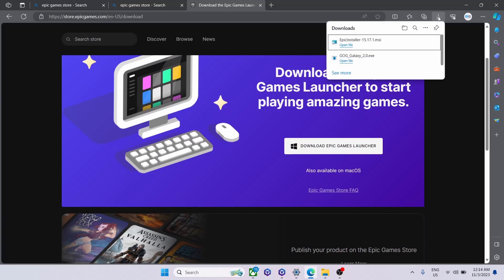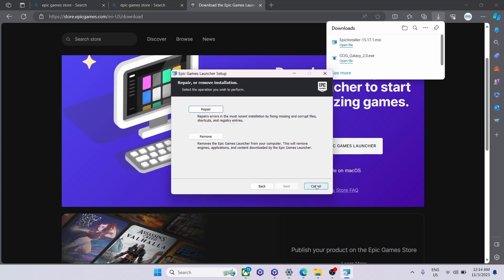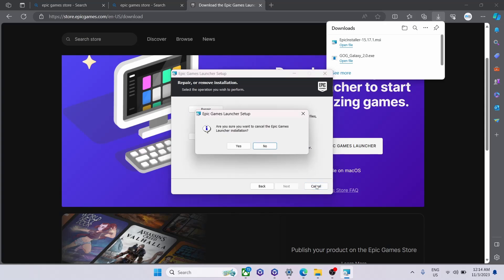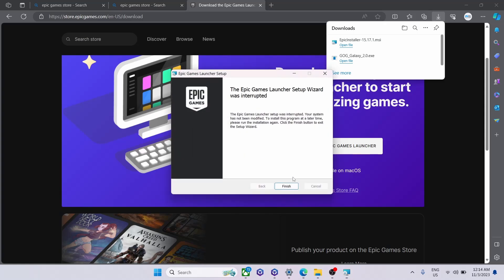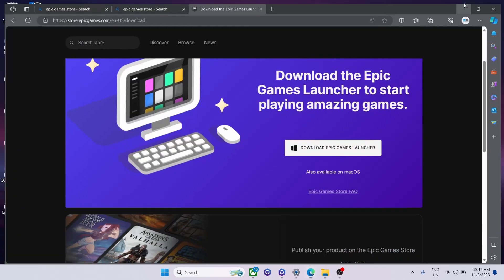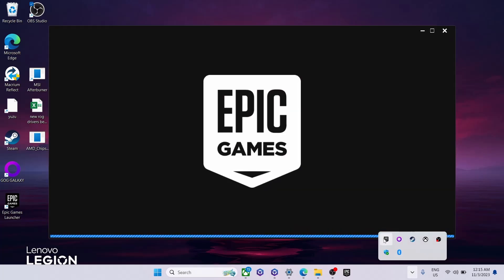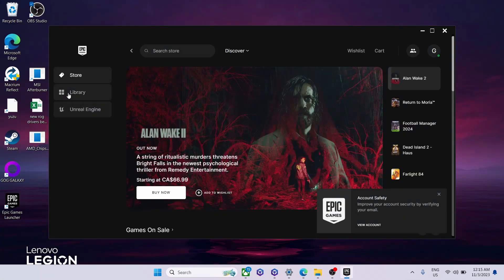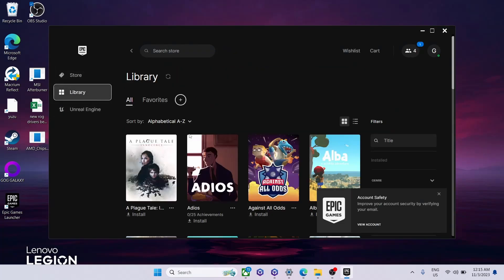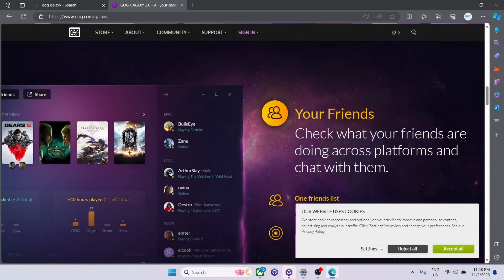Next is the Epic Games Store. After clicking the link in Legion Space, click 'Download Epic Games Launcher,' launch the file, and follow the prompts to install or create an account. One reason to get Epic is they often have free games — at least one free game every month, sometimes two. It's definitely worth setting up; I just add every free game to my library. They also have good deals that come up regularly.